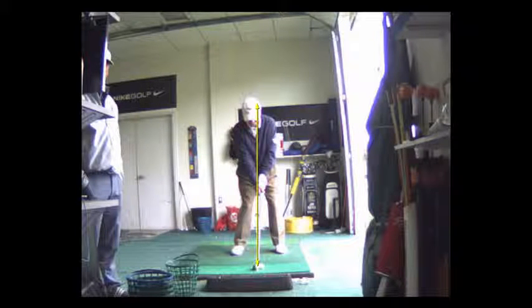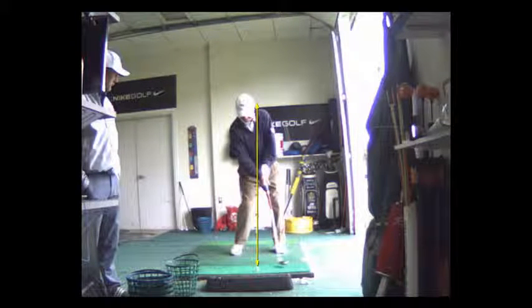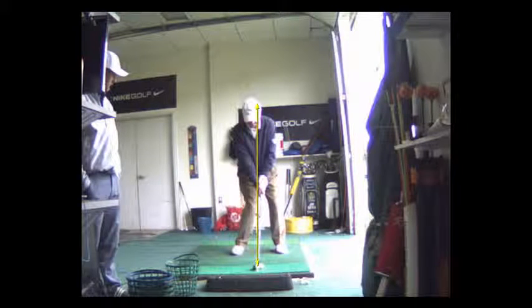Lock your elbows. Now this was the last swing you just made — at impact, you bent this elbow and you didn't get any weight shift. So at impact, we change your setup to feel like your arms are fully extended.